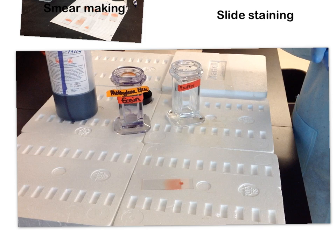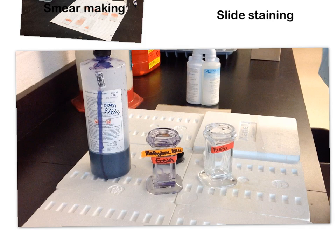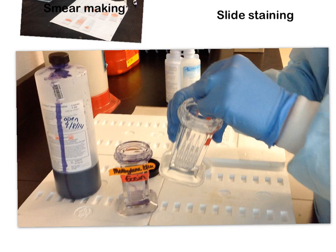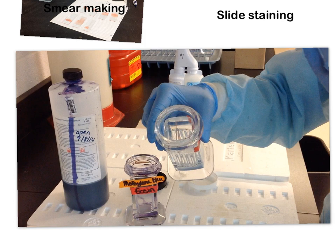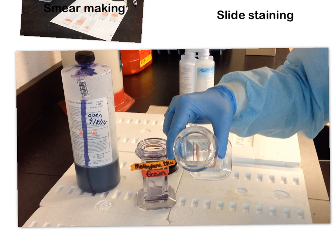There are two different ways to stain. The first is using Coplin jars, which I'll show you today; we also have staining bars. Coplin jars are neat because they have little troughs where your smears sit while being stained. The troughs ensure surface area contact with the stain or buffer and prevent slides from touching each other — as long as you don't put your smear in the same trough as someone else's.